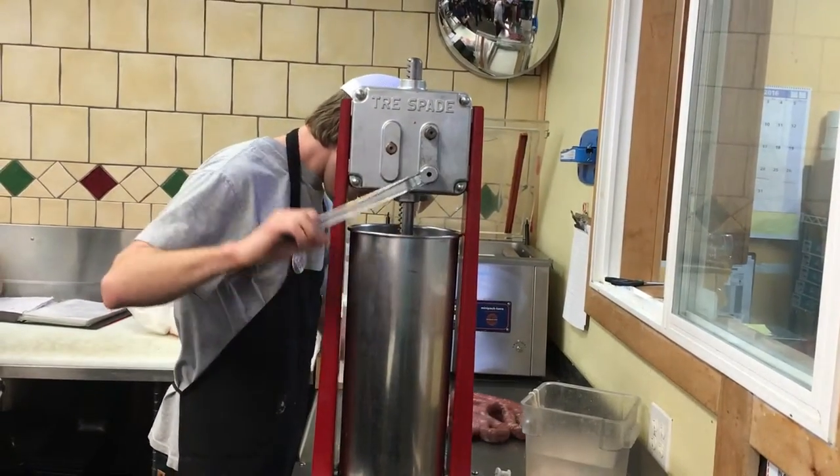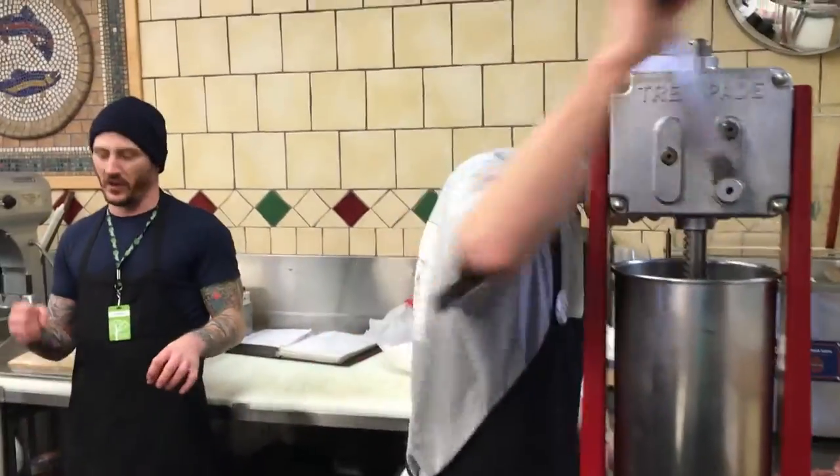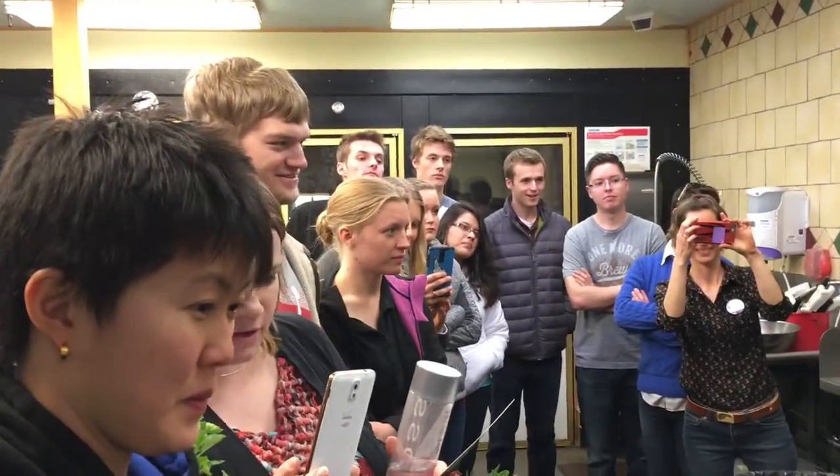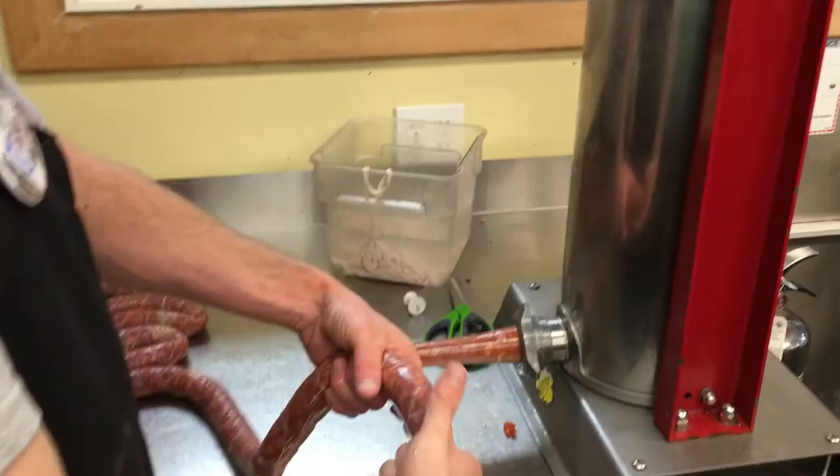One of the most frustrating things is when we get a bag of casing and it explodes as you're trying to link it, and you're just screaming. It's like, oh stop. It's really, really good. So this is how you make them as long or as short as you want.